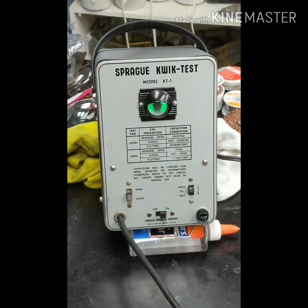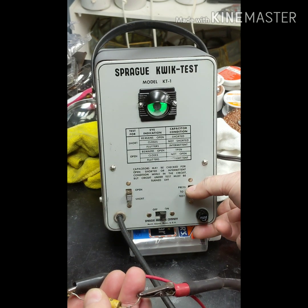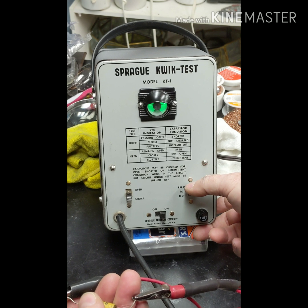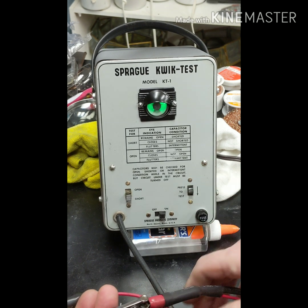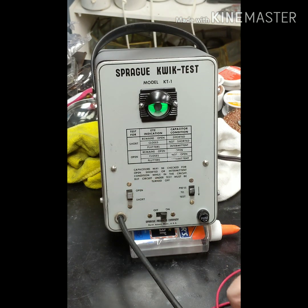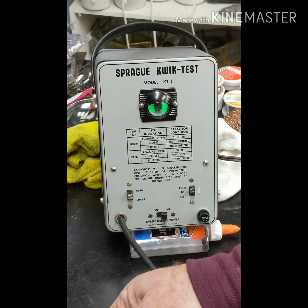Here's an old one we're going to test. Got it hooked up and it's set for shorts. Let's see what happens - it remains open. We're on the shorts test and it remains open. It's shorted - it's not even attempting to close.